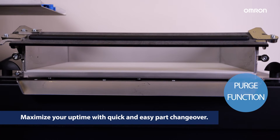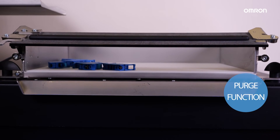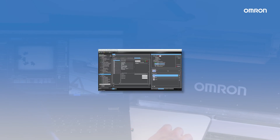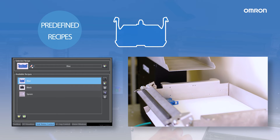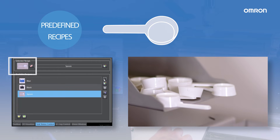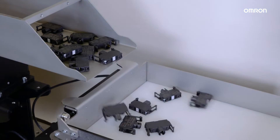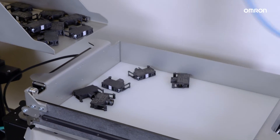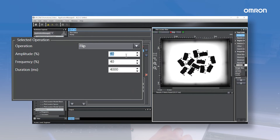Maximize your uptime with quick and easy changeover from one part type to another. Thanks to simple settings of different vibration recipes and our modular offer, you can effortlessly switch between parts and minimize downtime.